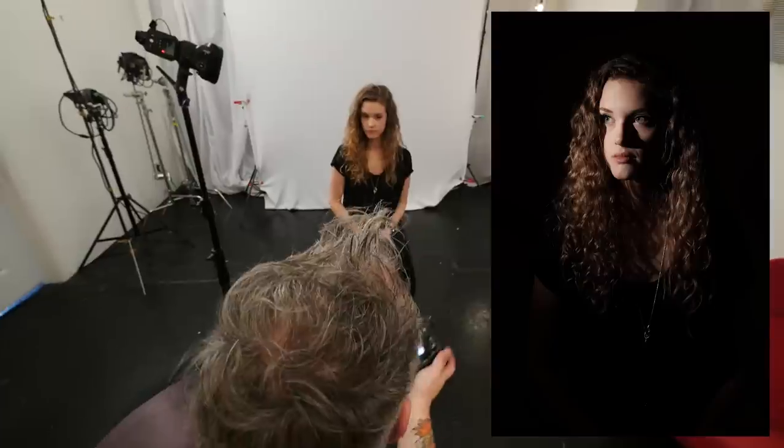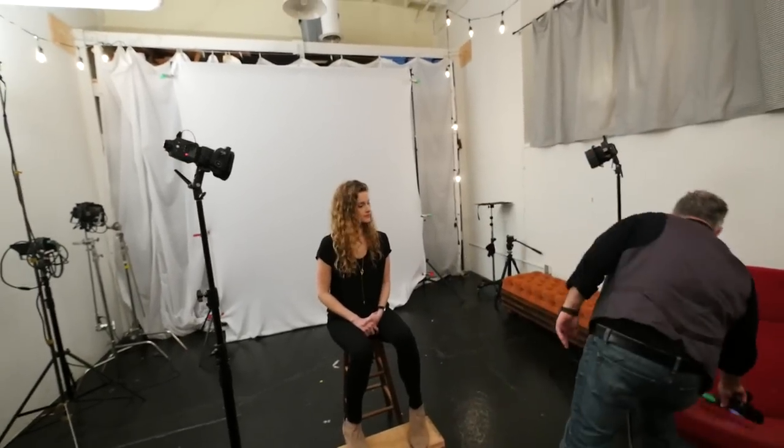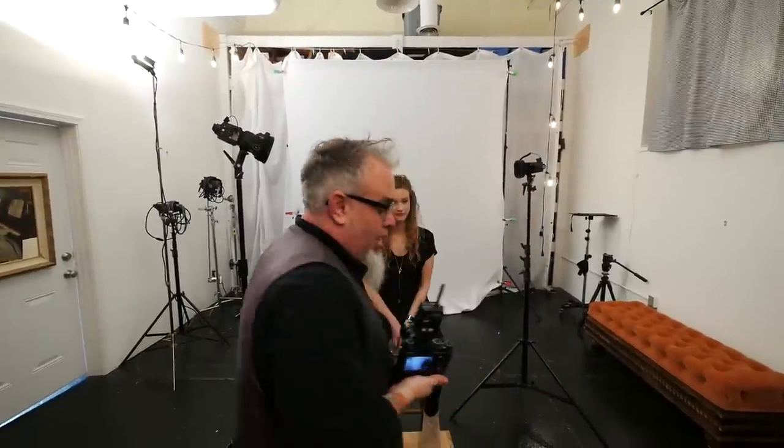Just to show you what this looks like without a flash firing — it's a completely black frame. I'm killing all the ambient in this room. If you want to add a little more separation, you can do so by bringing in another light. I'm going to throw another grid on it. I've got a second light back here, gridded as well with the MagMod.